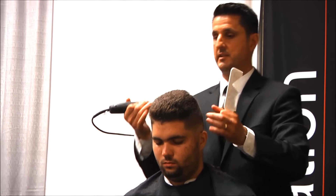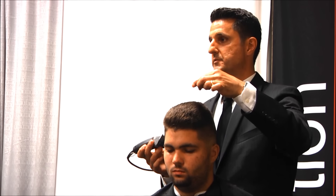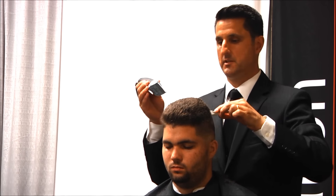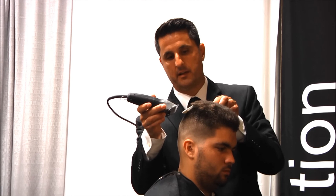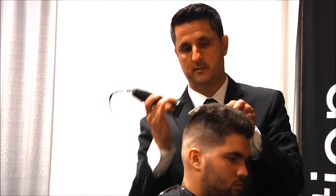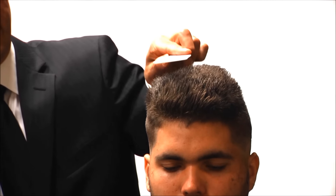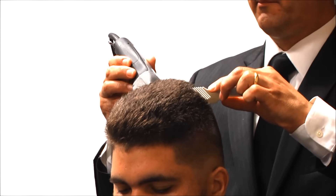Just like any layer cut, I get my center guide. I'm going to keep my comb parallel to the floor at all times — once I round it, the flat top is gone. We have to keep the corners. Starting in the back, I angle it and blend it. We're going from shorter to longer, and I want the front to be the longest, so I angle up as I work toward the front.